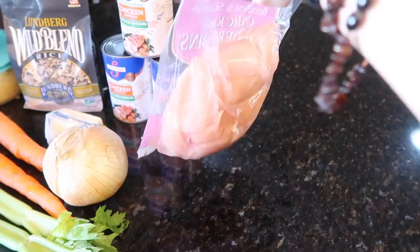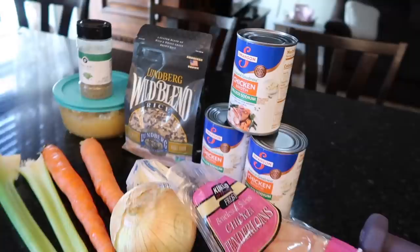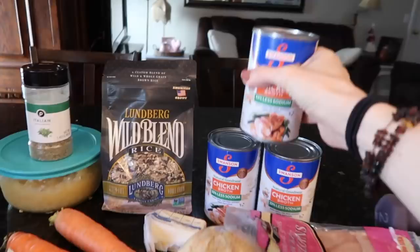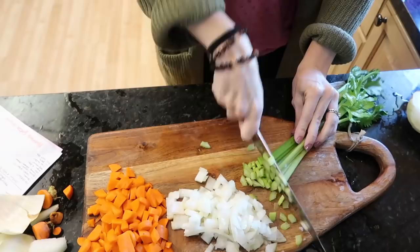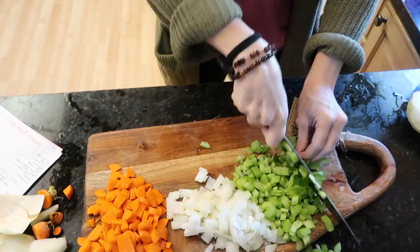I just have this lone chicken tender packet — not sure if it's a full pound. I'm just going to chop up these vegetables super fast. And yes, when I was younger I used to lift weights with cans just because I didn't own real weights — okay, maybe just me.